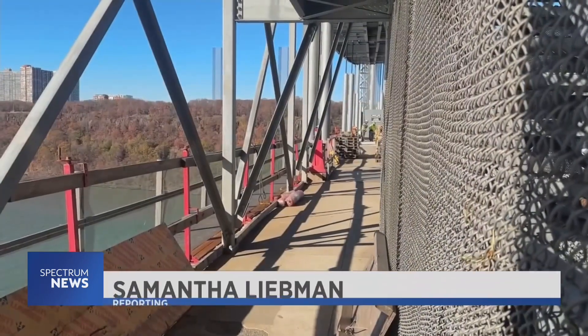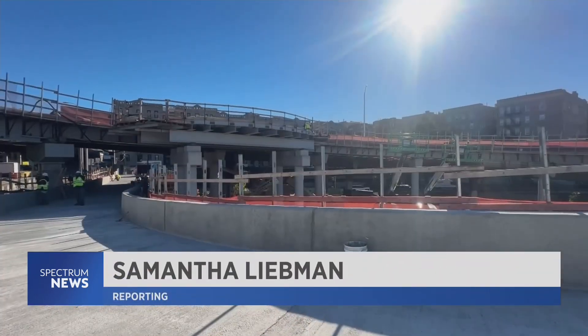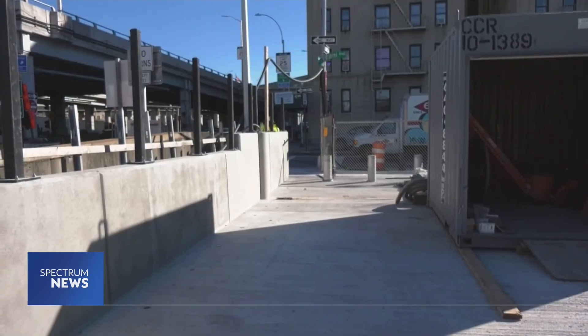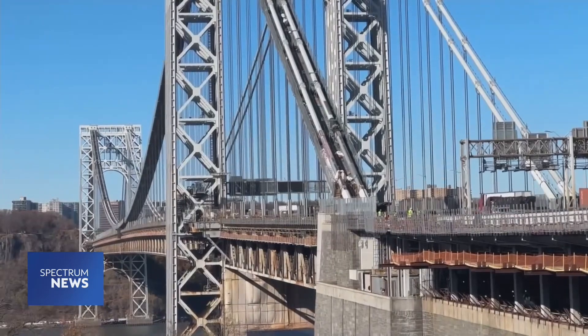The project will also benefit cyclists and pedestrians. A new south walkway complete with a ramp for people with disabilities on the New York side will open in 2027. Samantha Liebman, New York One.